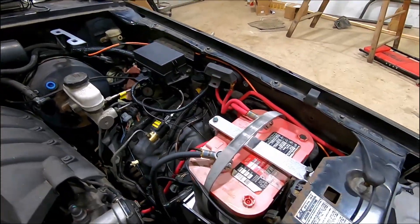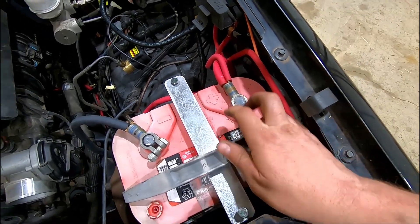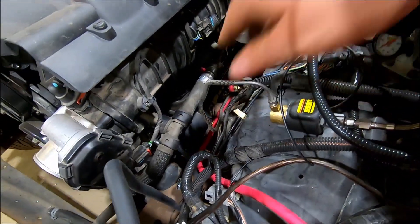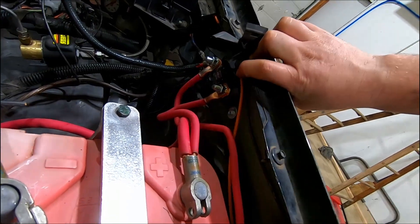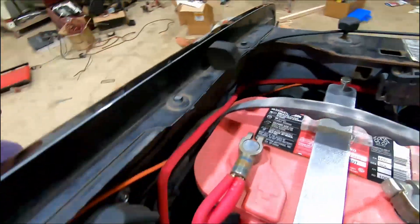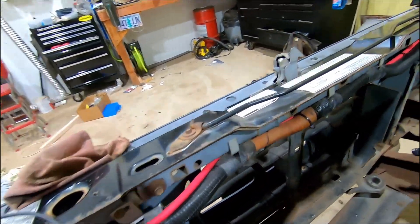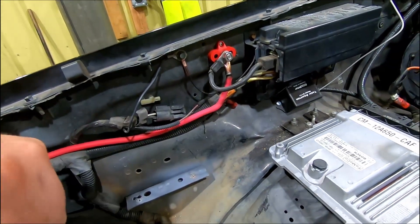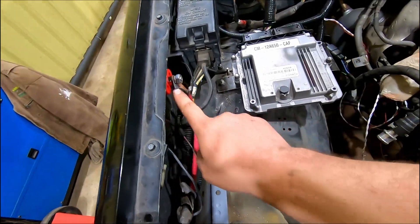Got the positive leads here all done up, similar to how I did the negative side — two wires into this post. This terminal is meant for two-aught, so it had plenty of room for a two-gauge and four-gauge wire. Ran the two-gauge down to the starter terminal down there, so we'll get plenty of juice. Then the four-gauge goes up to our mega fuse right here, and the other side of that is our four-gauge wire that runs along here, zip-tied and tucked behind with the other main wiring loom. Took out the air cleaner box to get some room in here to work. Zip-tied it around and tied it up there on the post. There's plenty of wire to run down here when we get our alternator.